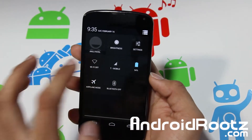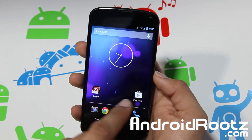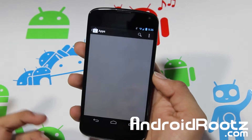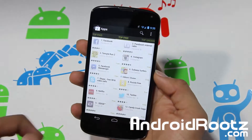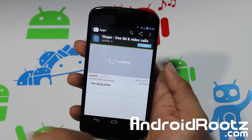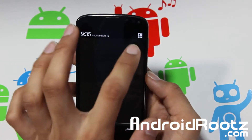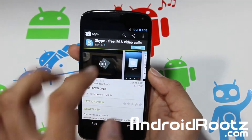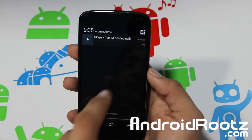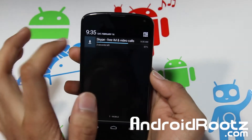One other thing I forgot to mention in the Galaxy Nexus review: when installing apps, it actually shows you the estimated time when the download will be finished. Let's go into apps, search top free, and install Skype. When you look at your notification section, it's going to tell you what time it's going to be finished along with the percentage. As you can see, it says it's going to end at 9:35.